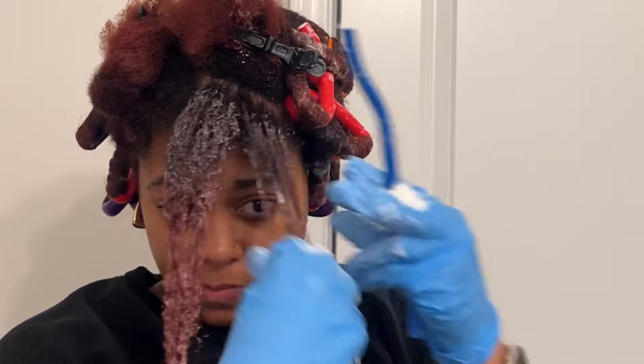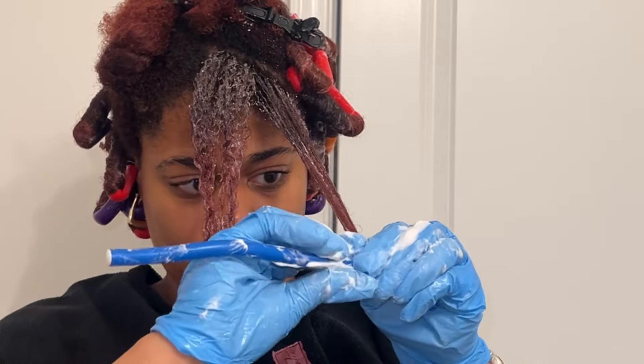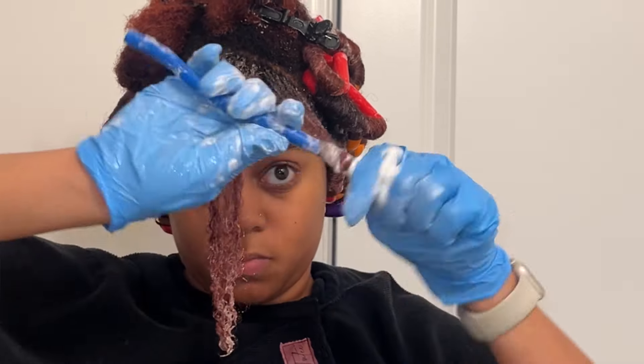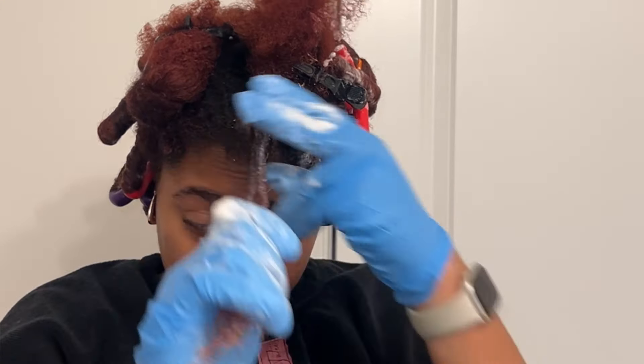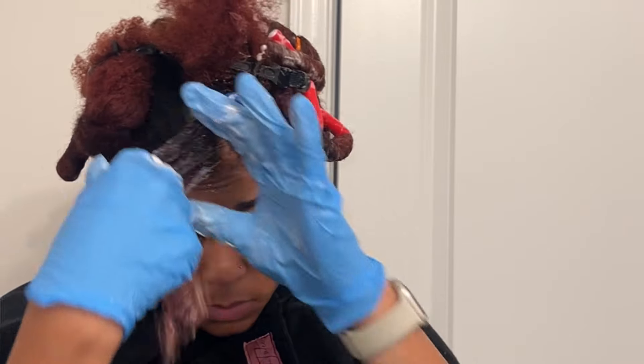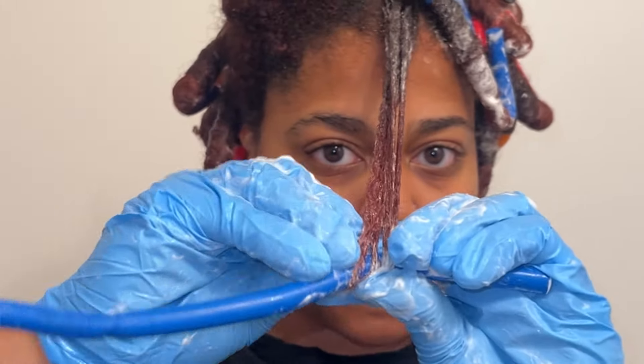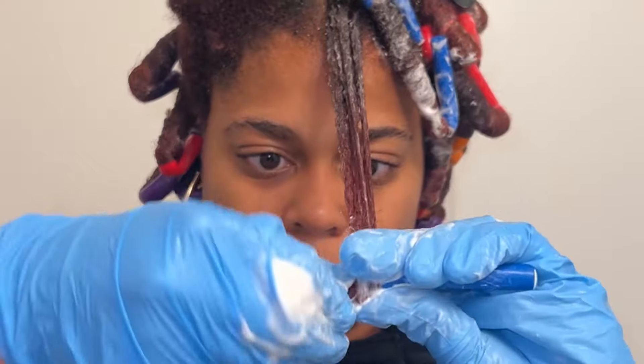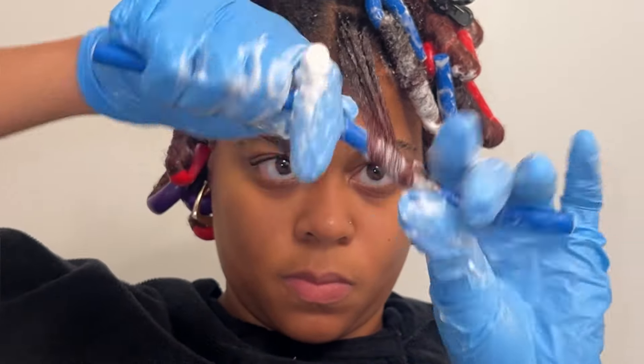For the curly bang, I use a mix of small and medium flexi rods. I used four small ones and then one medium one for each side of my bang. You want to smooth those ends all the way around the rod and then twirl around so that the ends are secured. For the bang effect, you want the rods to lay down instead of sideways.